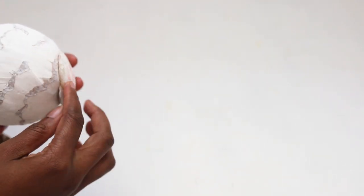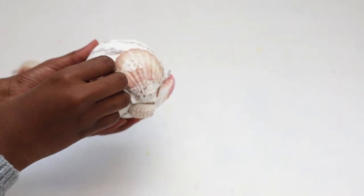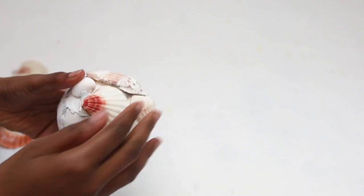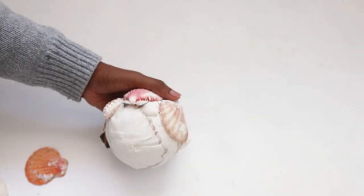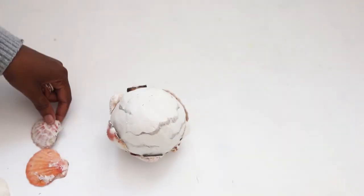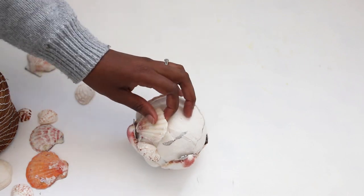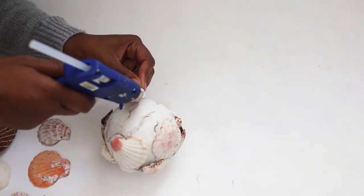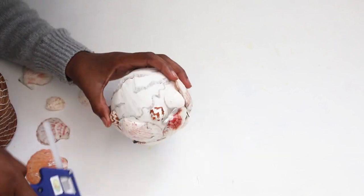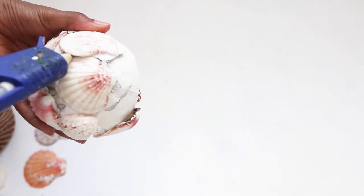This DIY is super easy — all you want to do is glue your seashells to your ball. There's no wrong or right way to glue your shells; glue them however way you want. I honestly just glued them randomly. You want to continue gluing your shells until your ball is completely covered. Do be careful with the hot glue because it's a very small surface area — I suggest wearing protective fingertips.